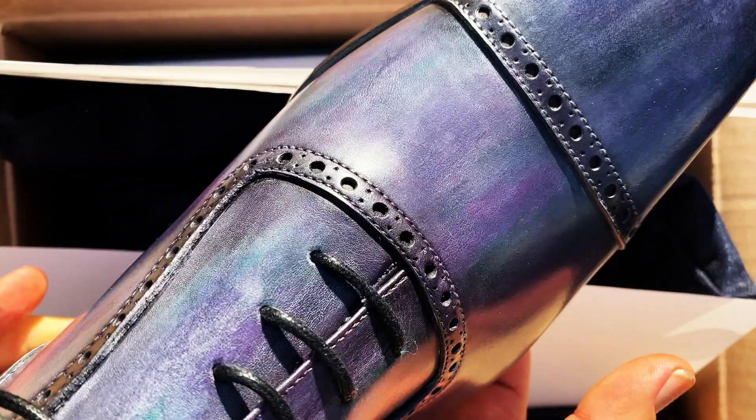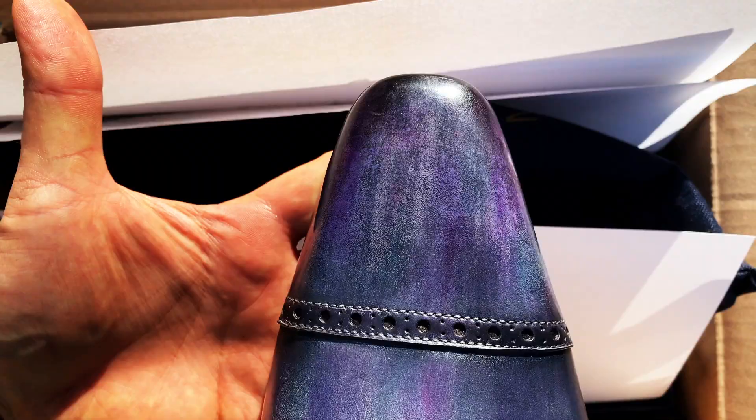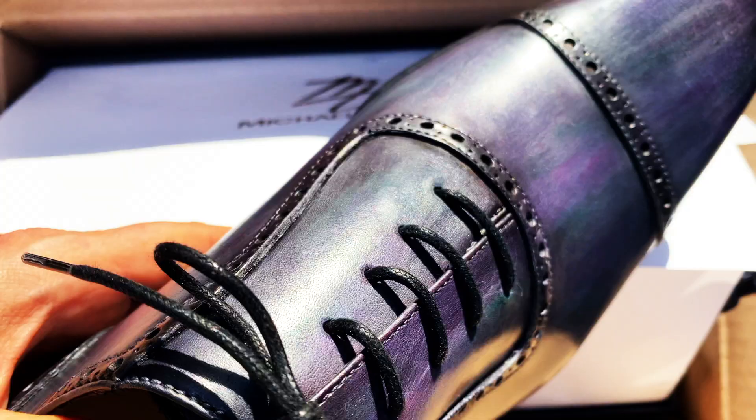This is a custom patina on these beautiful Adelaides. Michael Darin shoes come in a patina by themselves — you get to choose which patina you want. This was a smoky gray, and I had the vision thinking: when you look at a mother of pearl button, it has this color variation on it. I wondered if we could do that with a shoe.